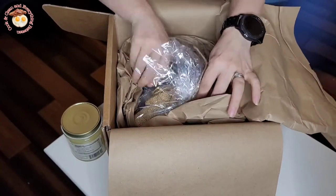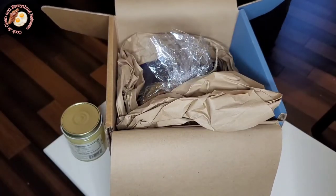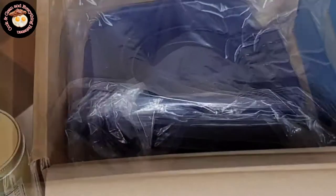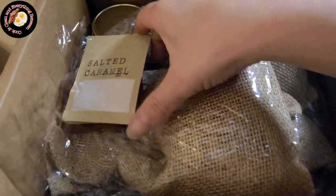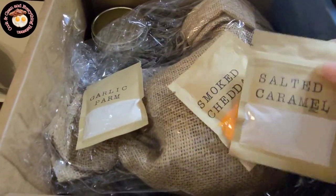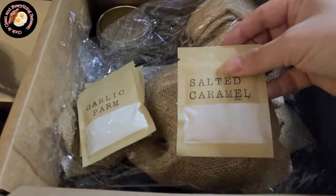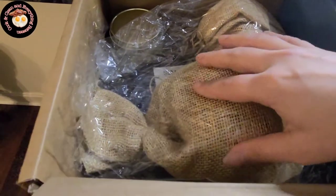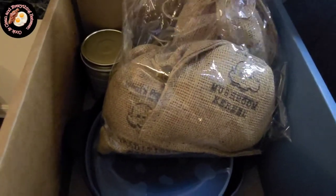The second thing I'm pulling out of the box is actually a bunch of things — it's the gourmet popcorn sampler and the gourmet popcorn seasoning sampler. It came with three different kinds of seasoning: smoked cheddar, garlic parmesan, and salted caramel. They also included three kinds of popcorn kernel: a red one, a mushroom one, and a traditional one.